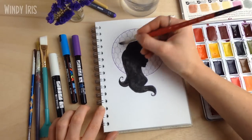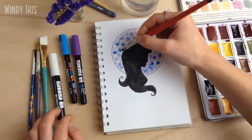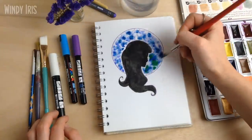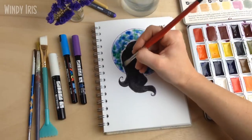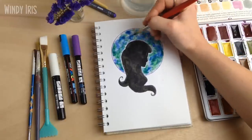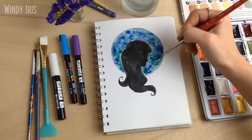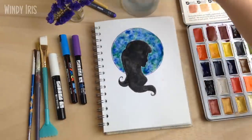Now I'm working on the background. I'm spreading clean water all inside that circle, then dropping in little bits of paint — working wet-into-wet, which creates a very blended look. It's the same technique you'd use for a galaxy painting. I started with two different blues then added in some green so the blue and green would mix, creating turquoises and teals alongside blues. I'm guiding the pigment to the edge of the circle and around the silhouette. Be careful pulling pigment up against the silhouette, as it's very easy to reactivate the black pigment. Make sure you dry between the black layer and the blue layer or you'll get a mess.